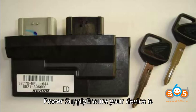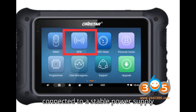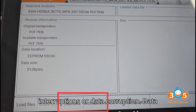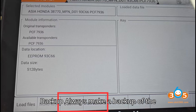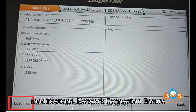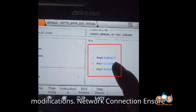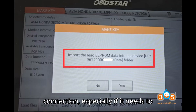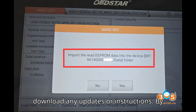Important tips. Power supply: ensure your device is connected to a stable power supply throughout the process to prevent any interruptions or data corruption. Data backup: always make a backup of the original EEPROM file before making any modifications. Network connection: ensure your OpStar device has a stable network connection, especially if it needs to download any updates or instructions.